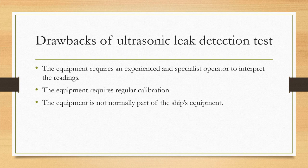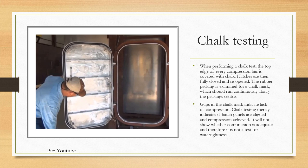Finally, chalk testing: when performing a chalk test, the top edge of every compression bar is covered with chalk. The hatches are then fully and tightly closed, then reopened. The rubber packing is examined for a chalk mark, which should run continuously along the packing's center. Gaps in the chalk mark indicate a lack of compression. Chalk testing merely indicates if hatch panels are aligned and compression is achieved — it will not show whether the compression is adequate, and therefore it is not a test for water tightness.